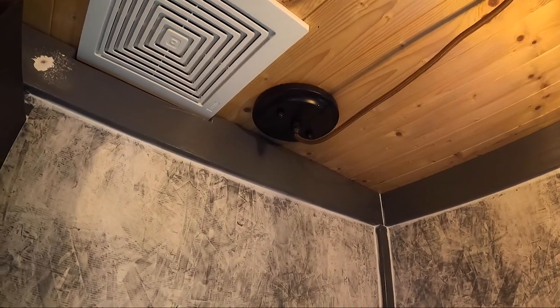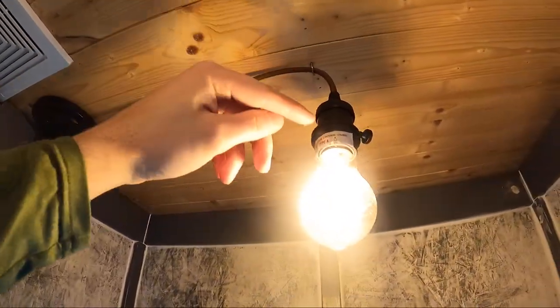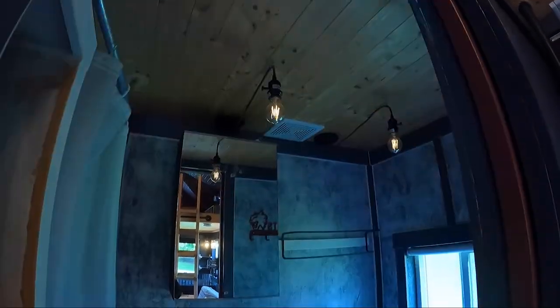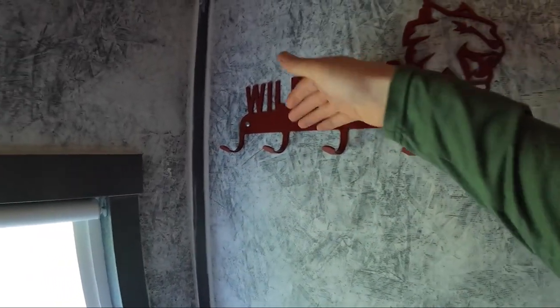I added a unique touch with the lights in the bathroom. I wanted to do something cool, so I got this hook and the old school bulbs are just hanging from there. It ended up being pretty cool. I would hang my towel and also extra dirty clothes like sweaty running clothes from there. So that's the bathroom.